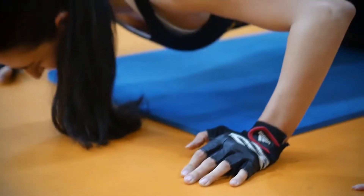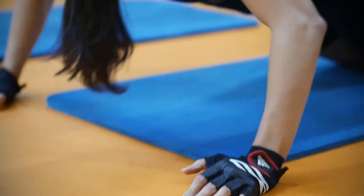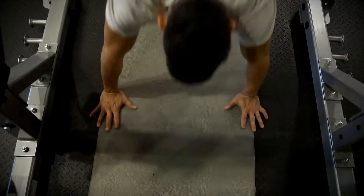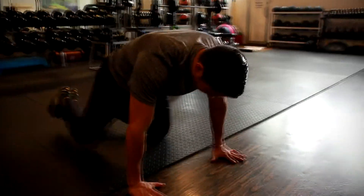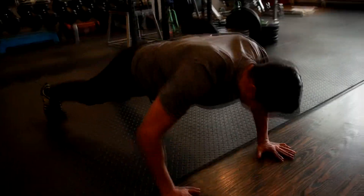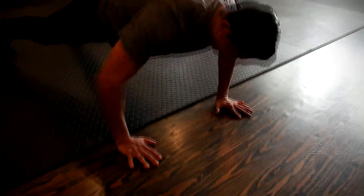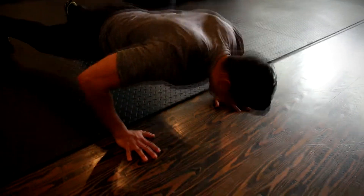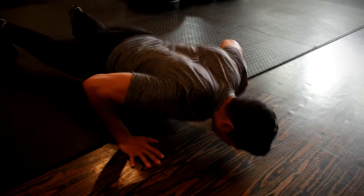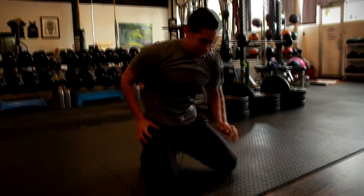Unfortunately, the stock footage I got from the internet is not showing the right form — but that's what I get for not recording it. If the knee push-up is too easy, then you're ready for the regular push-up. Here's something you need to know: if you do not feel it in your chest, then it is too much. You must go back to a modification because you are compensating and not feeling it in the right muscles. Make sure you feel it in your chest — not your shoulders, not your triceps, but your chest.